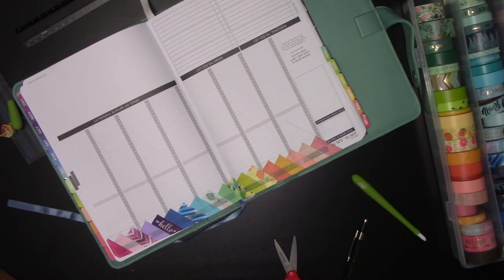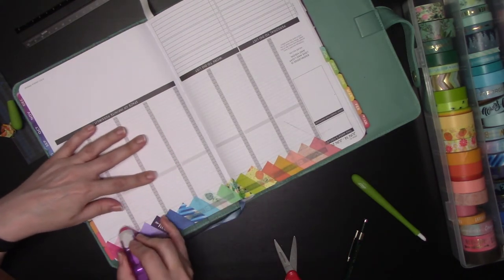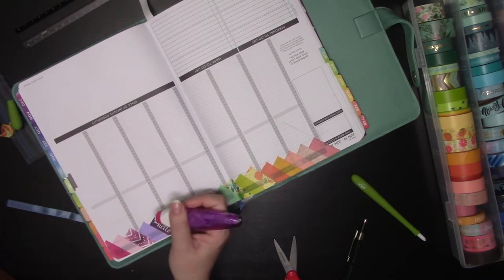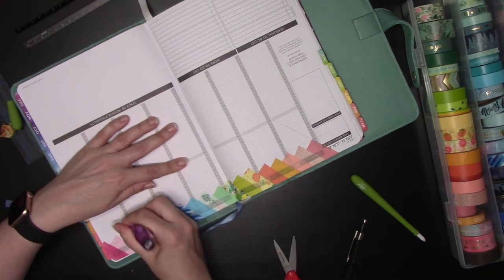I'm going to grab an eraser and get rid of my lines. As always, a reminder to erase in one direction so you do not rip your paper. In this case I'm erasing downward to help push the washi down at the same time.